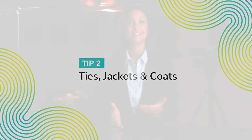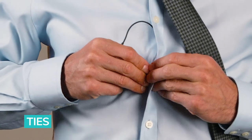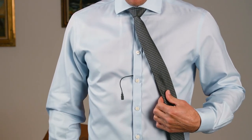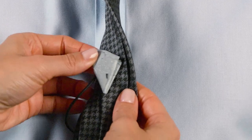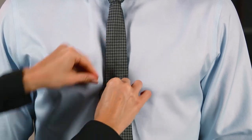Hiding a lavalier behind a tie, jacket, or coat could not be easier. Giving so many places to hide the mic, here are a few easy tips that will work great. Run the cable under the subject's shirt, then slip the lavalier through the button flap, approximately 6-8 inches from their mouth. Due to the double-sided stickiness, using the encapsulation method works great here, and even keeps the tie in place.